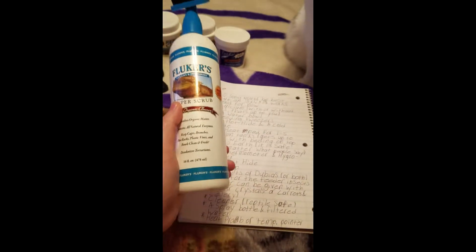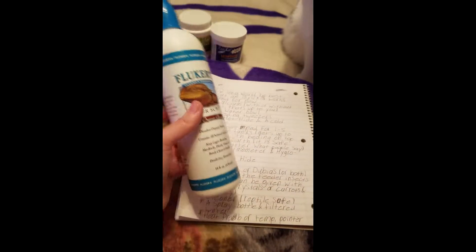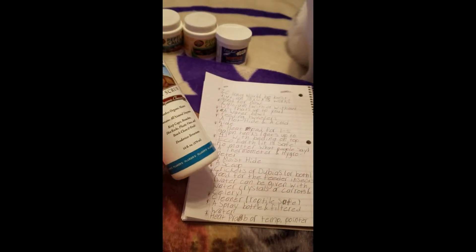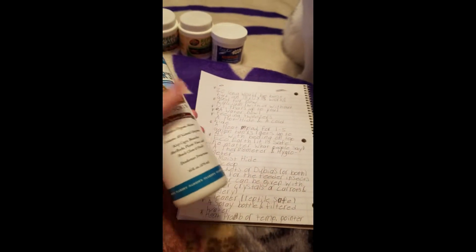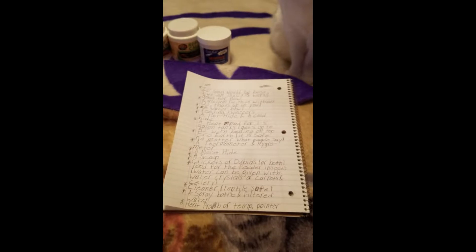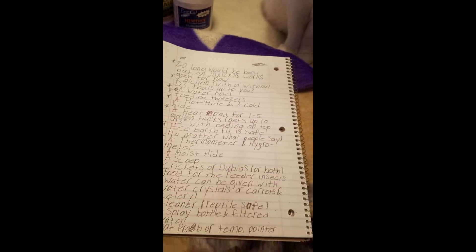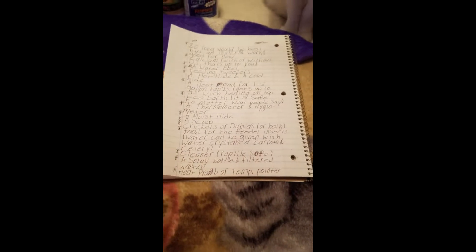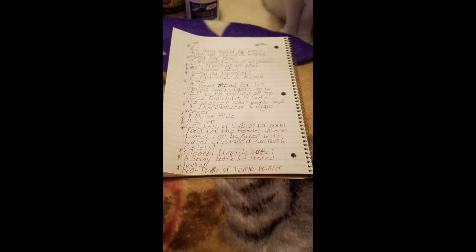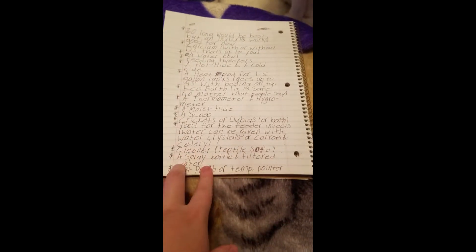You don't have to clean a leopard gecko's tank very often because they only poop in one corner and don't get it really dirty like crested geckos, which poop and pee everywhere and step in their food leaving little footprints all over. Leopard geckos are a really clean reptile, so I only clean their tank about once every four months or when it starts to smell.